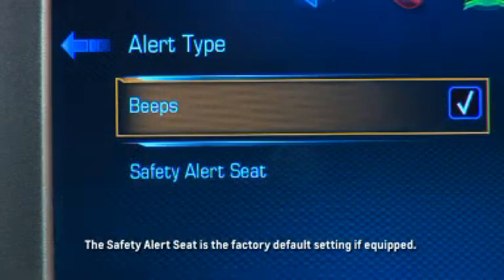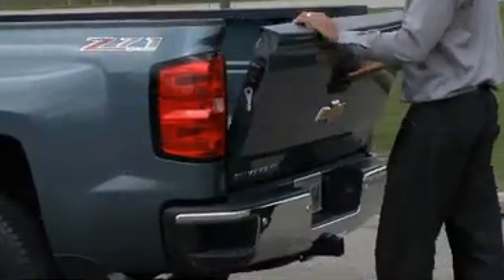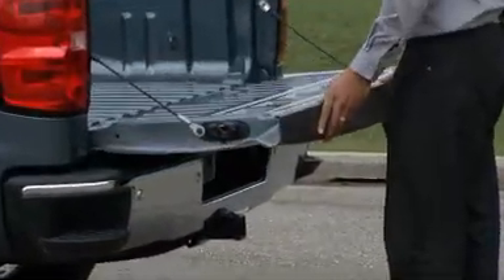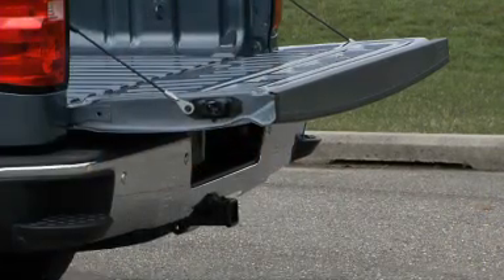Note that the safety alert seat is the factory default setting. Rear parking assist will not work properly if the tailgate is down. If the tailgate is down, do not use this system.